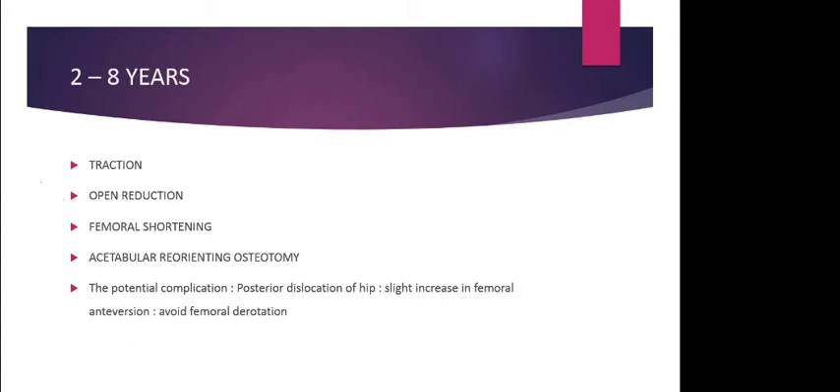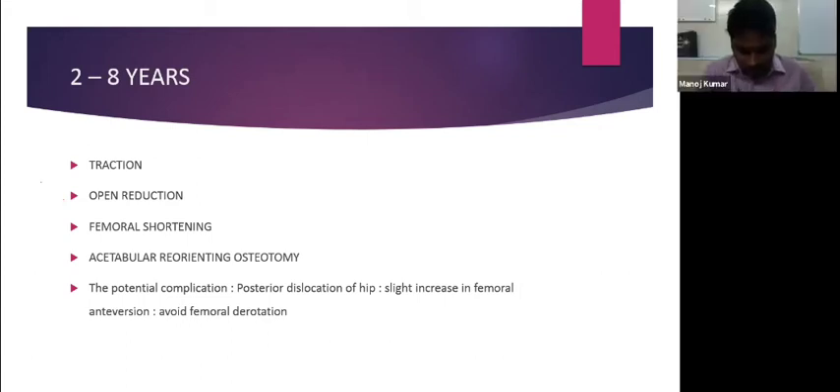For the 2 to 8-year age group, most children will require an open reduction. If needed, an acetabular reorienting pelvic osteotomy may also be required to achieve coverage of the femoral head.